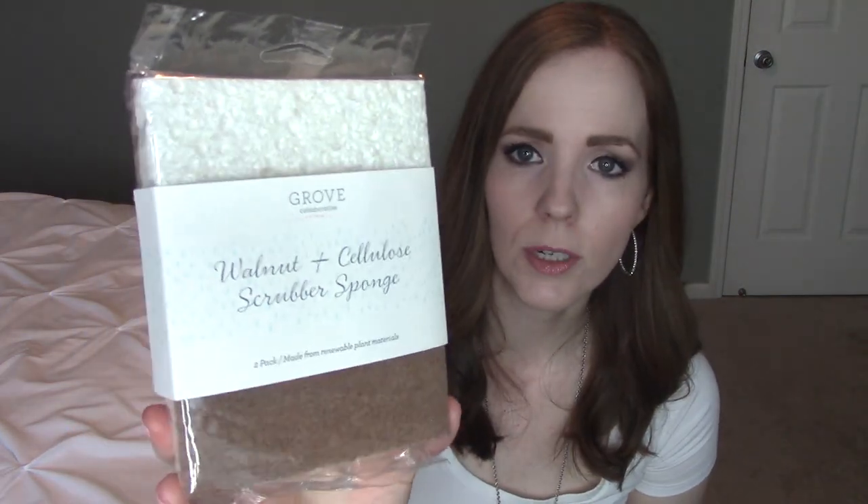So from my package, I got the Walnut and Cellulose Scrubbers, the Mrs. Meyers pumpkin multi-surface spray, and the Mrs. Meyers pumpkin hand soap. That's really exciting. And if you do sign up with that link, you'll also get the Mrs. Meyers dish soap and the dish scrubber.